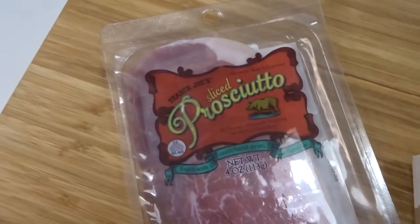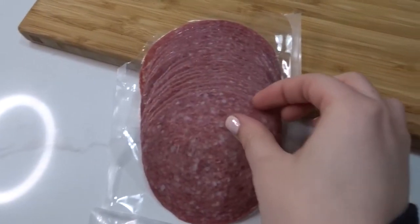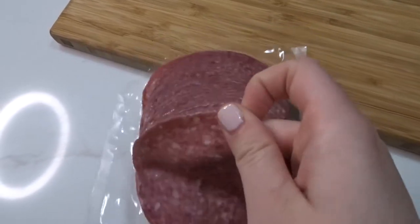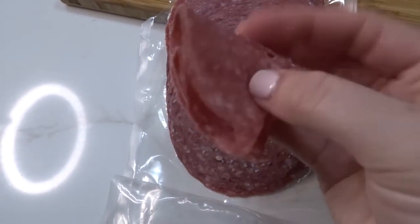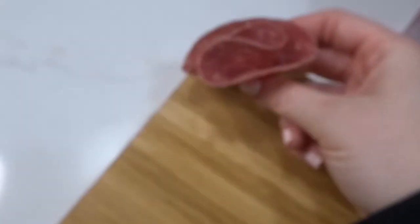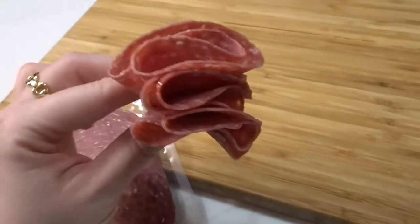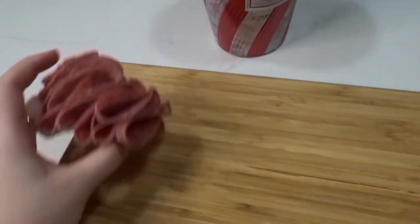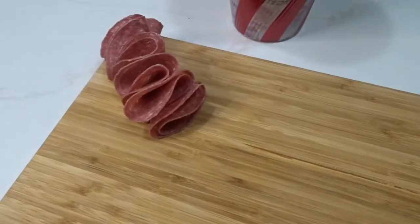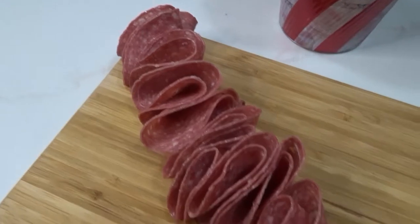For meats, I like to do prosciutto and salami — two different kinds. For the salami, it is an art form. You're going to take it, fold it in half, and then fold it in half again so it has a ruffled fan effect. You start placing it across the whole board in a diagonal or whatever shape you're feeling. It's hard to keep them together because they're greasy, but you push them together and it creates a ruffle effect that looks beautiful.